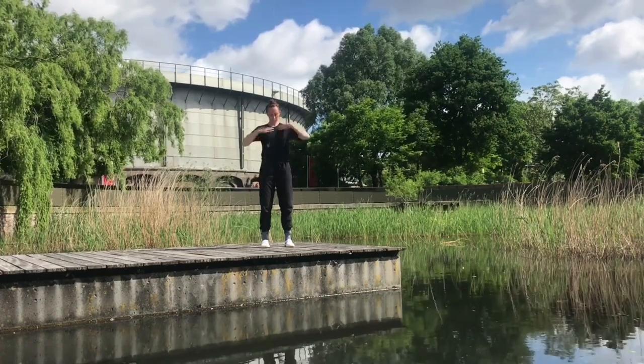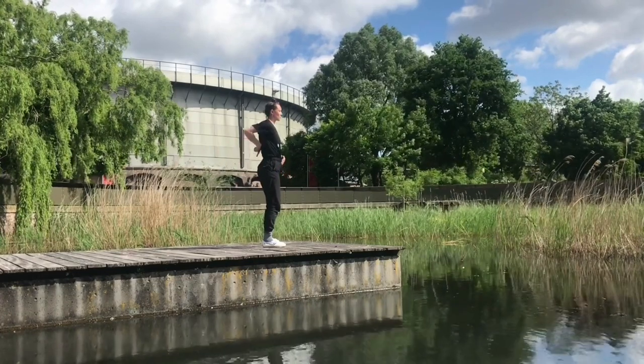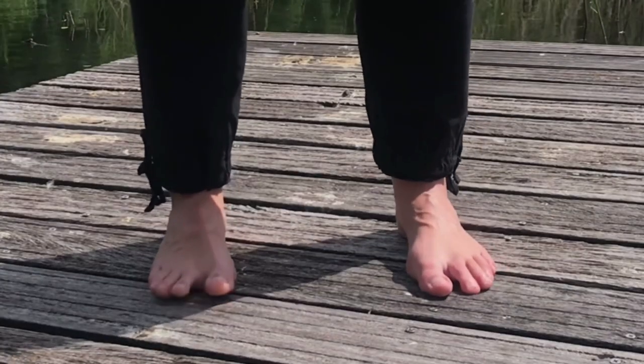Feet at shoulder width, knees slightly bent, we pull the tailbone down. Then we connect to the main nine points underneath the feet, which I can show you better with happy bare feet.